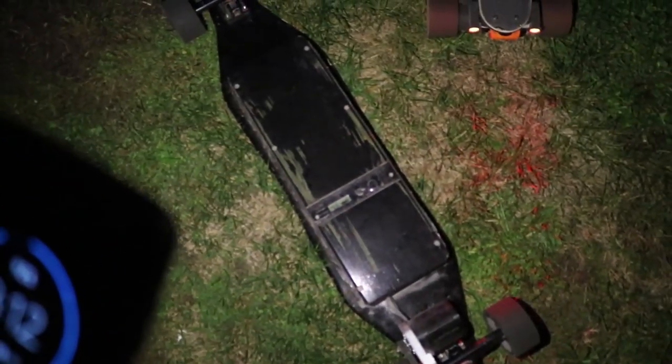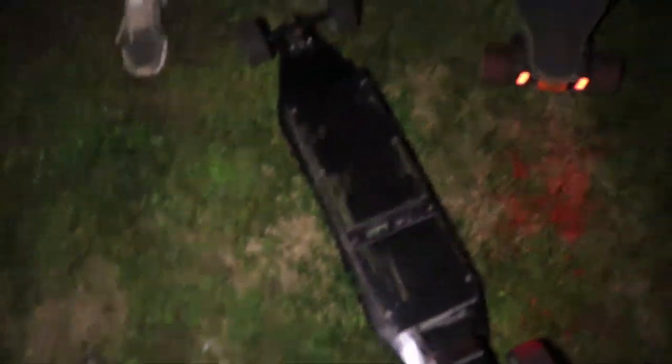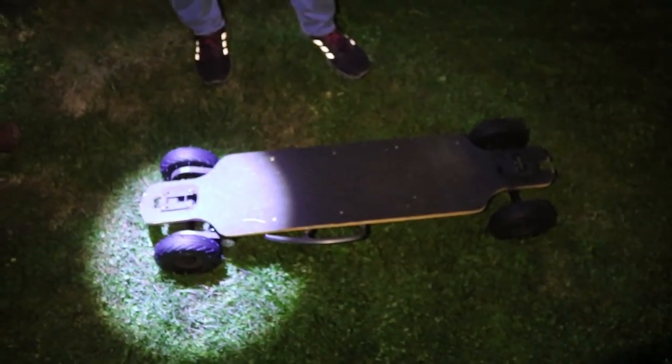Speed bump! Man, I didn't break anything. It's an all-terrain board with pneumatic wheels, diggy hoe trucks and bounds.